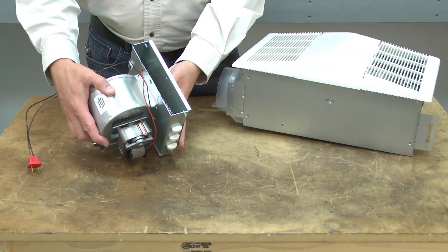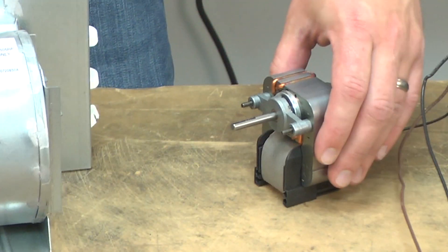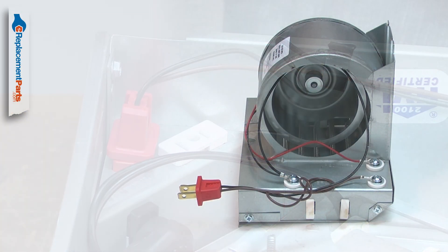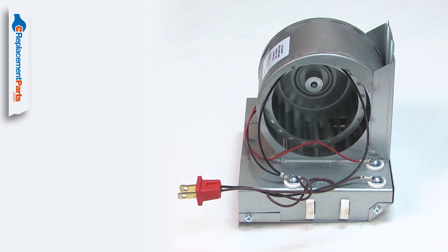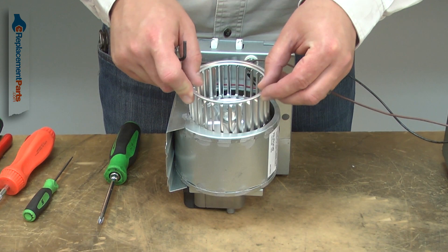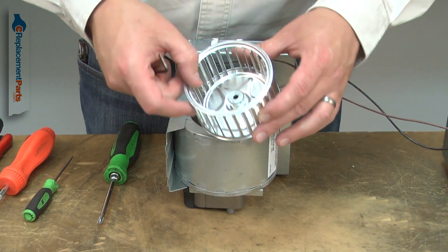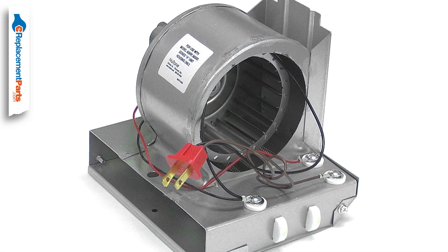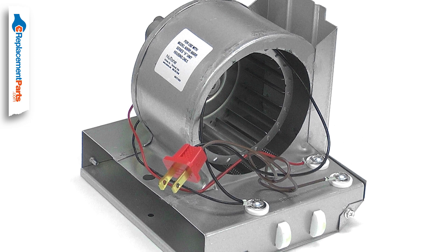The heater assembly consists of the blower housing and mount, the motor, the blower wheel, the heating coil, and the wiring harness. After years of use, the motor on your bathroom fan's heating unit can fail. The blower wheel can become badly plugged with lint and dust, or the heating coil can fail. The heater assembly is a fast and easy way to get your fan's heater unit working again.